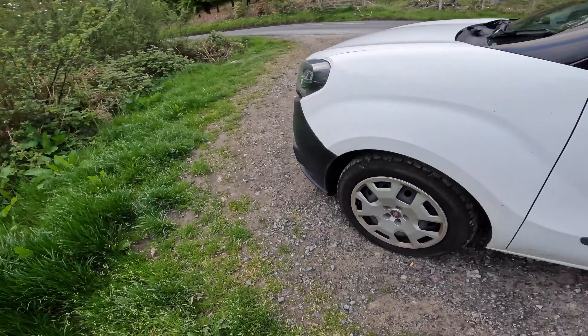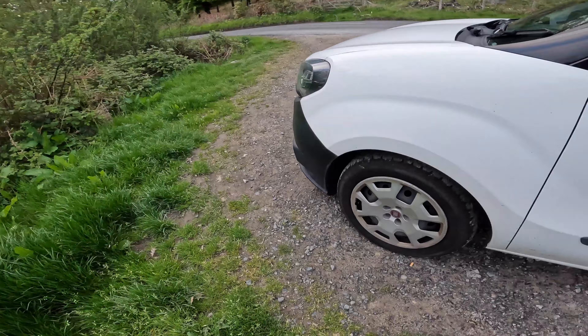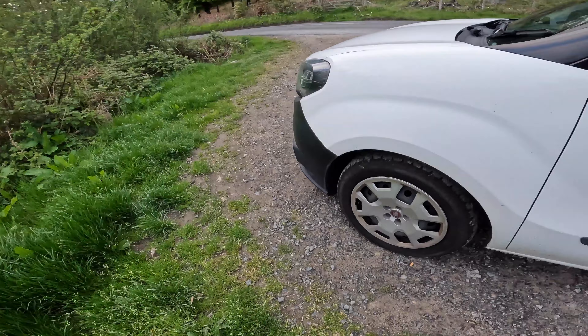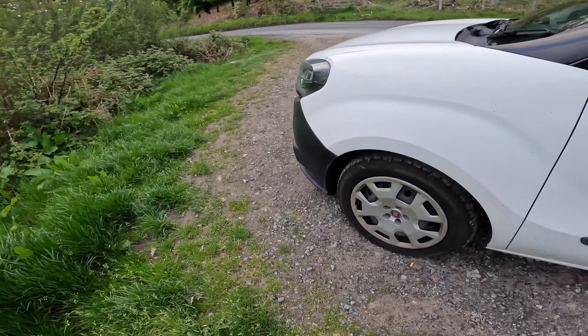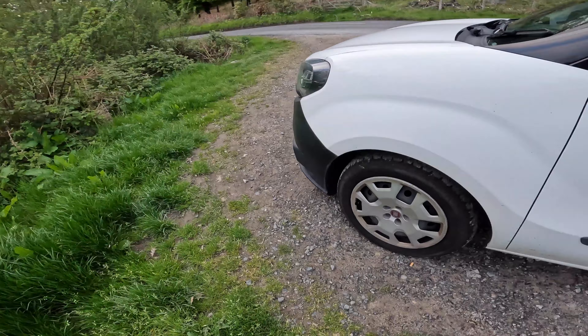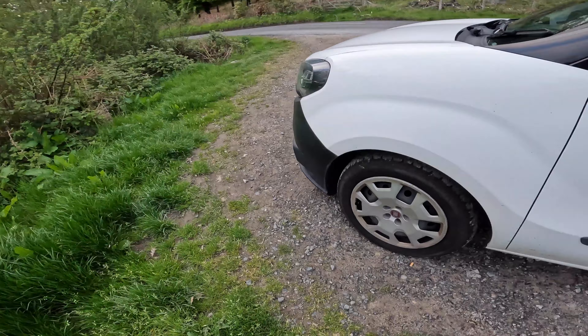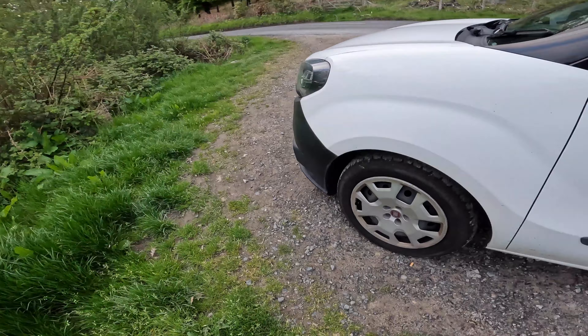It's a busy road. Lovely still night — it's about eight o'clock and it's still really light, so that's good. In the back here, I've got the bed covers — the ones it came with. Nice hardware, they feel like they'll last a long time. I'll put that over it just for comfort.